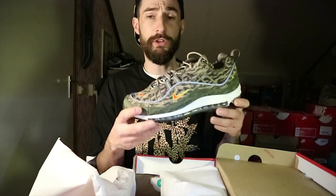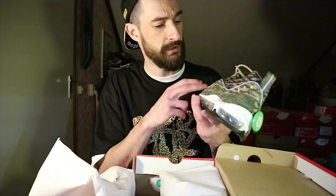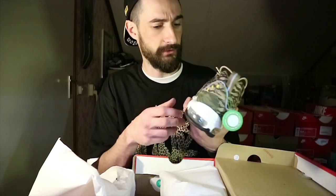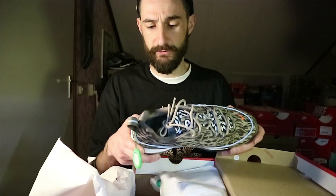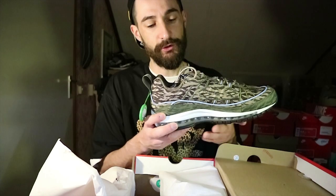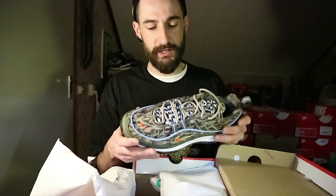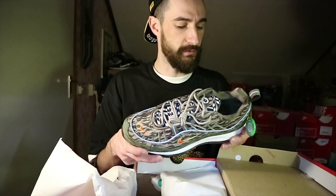I wanted to get these because I first copped pants in this colorway — this camo kind of like tiger camo but only with two colors. When I got the pants I saw the jacket on sale for really cheap too, so I had to cop the jacket — I had the whole suit. Then I went looking for the 97s, couldn't find them anywhere. It was a little bit late, at least a month after they went on sale, so I was way too late.